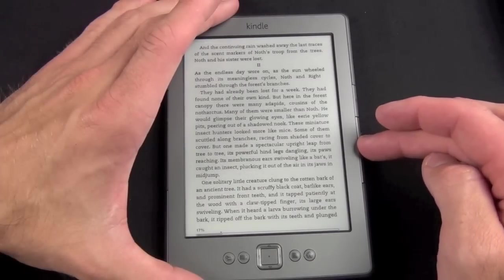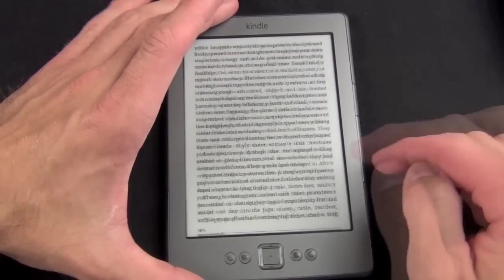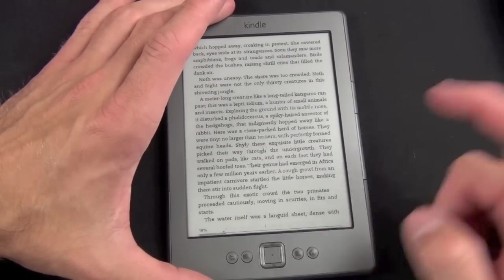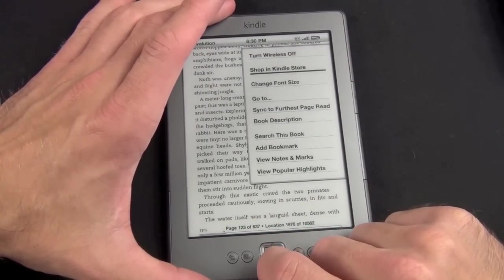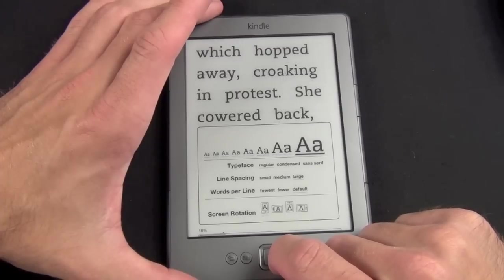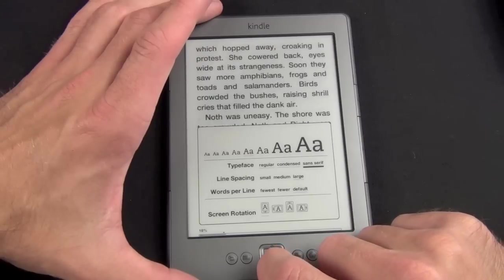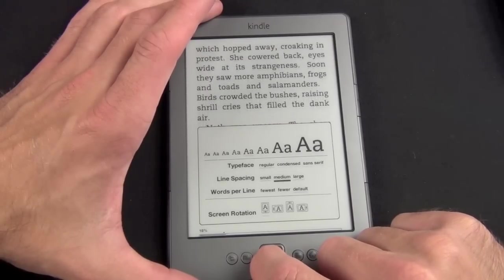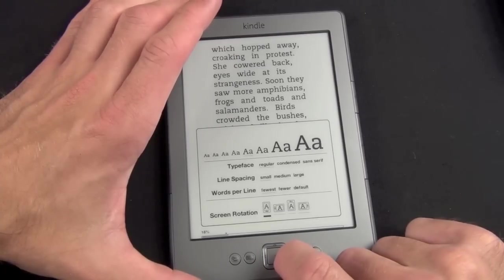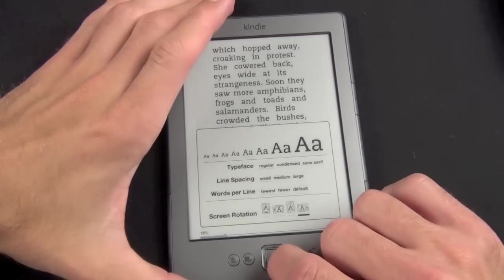To flip through the pages just tap the buttons on the side. You can see that every 10 or so pages it has to flash the screen to adjust the e-ink. You can only do it one at a time — you can't just hold the key down and let it scroll through. Pressing the menu button gives you options including going back to the Kindle store and changing the font size, which previews in the background. You can also change the typeface from regular to condensed or sans serif, change the line spacing to large, medium, or small, words per line to default, fewer, or fewest, and the rotation to portrait, landscape with keypad on the left, portrait upside down, or landscape with keyboard on the right.